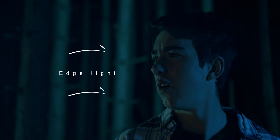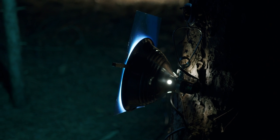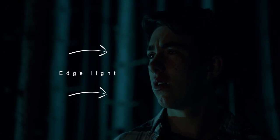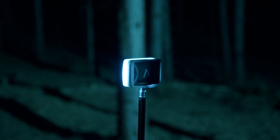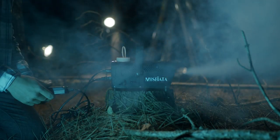For scene three, very simple — I moved a little closer, left the 200X where it was, and moved the can light closer to get a nice edge light on the side of his face. I used the MC light to backlight Thomas and make him pop more from the background. We added some fog and got a really nice beam of light.